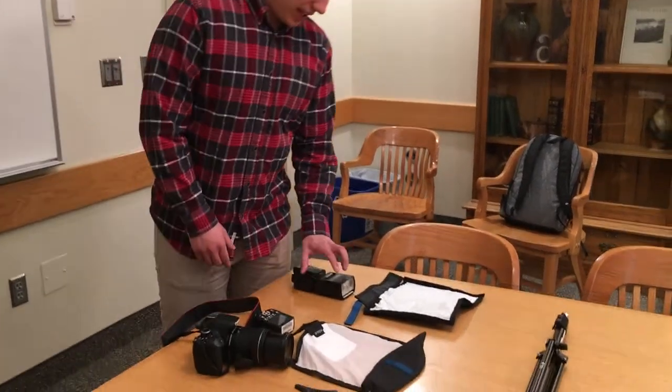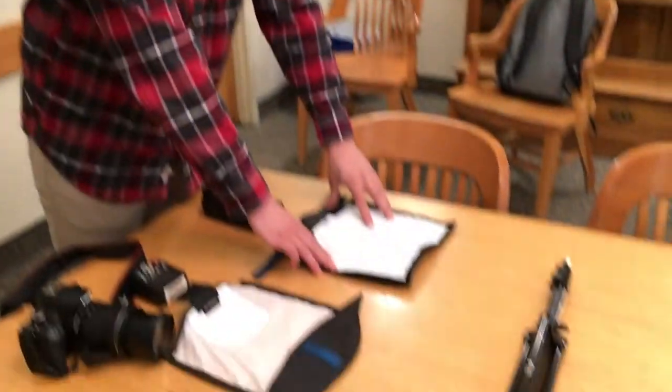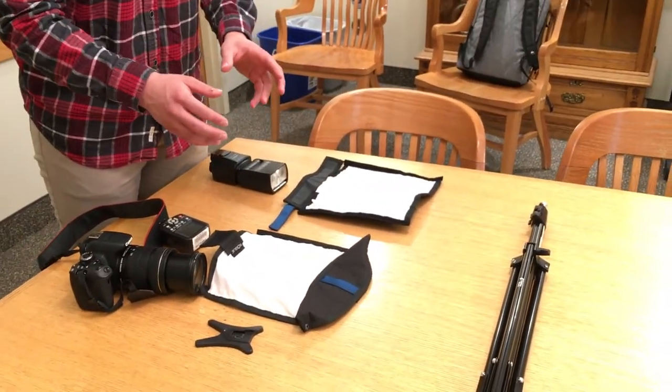Hey guys, I'm Nathan, and today I'm going to teach you a little bit about how to use your speed light with your large rogue flashbender. So we have our speed light here, and we have our large rogue flashbender here. Take note that in your kit, you're going to have two different types of these — the large one and the extra large one — and they're both functioning almost the exact same way.